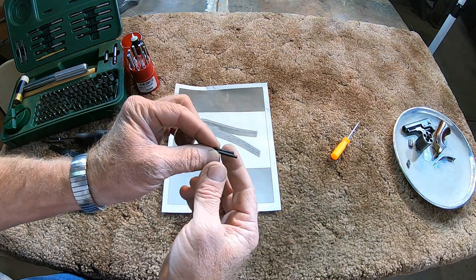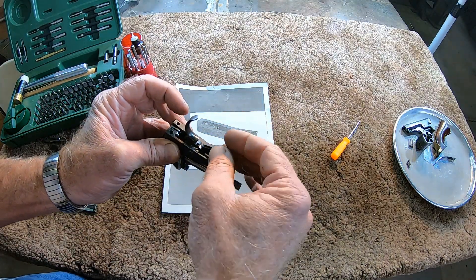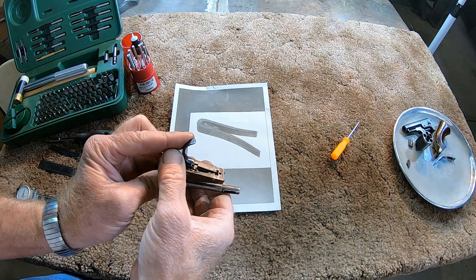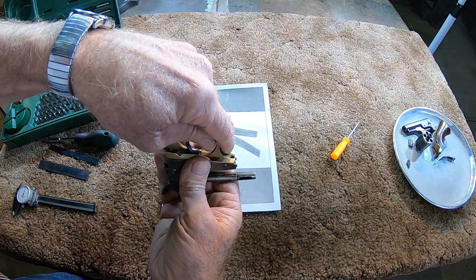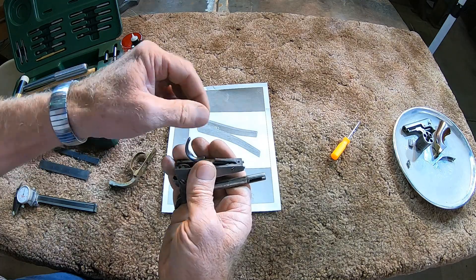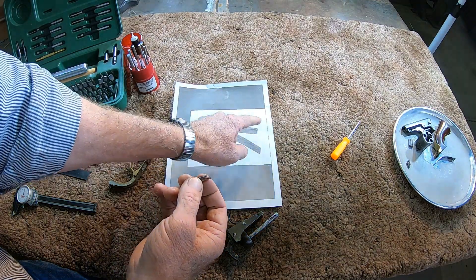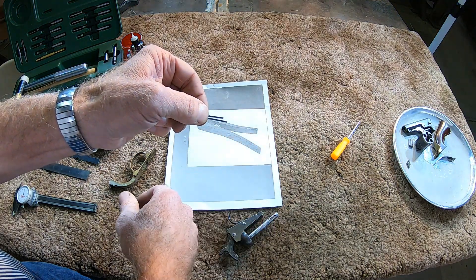Now we've got this leg ground down to where it's going to fit in the frame. We put it in where it belongs, and there she goes. We did have to squeeze that corner down just a little bit to get the trigger guard on — it wasn't quite fitting that way. But now we've got it to where it fits and everything looks good to go. Our next step, we have to bend these legs. You can see the original had a bend in both legs. We're going to have to put those in — we don't have to heat it, we'll just bend those out. And then it's time for our heat treat.